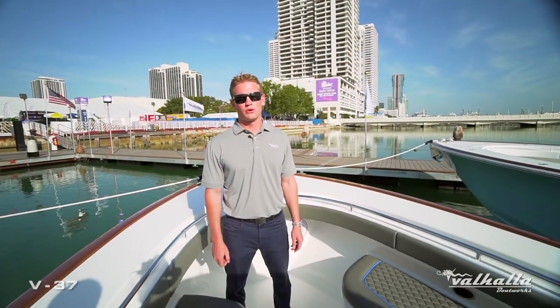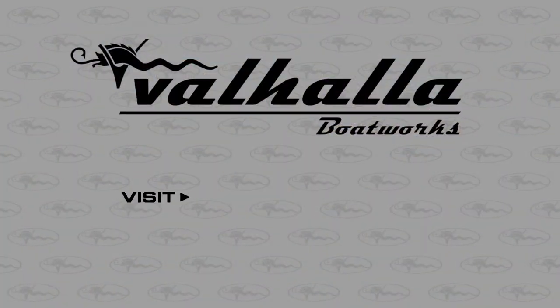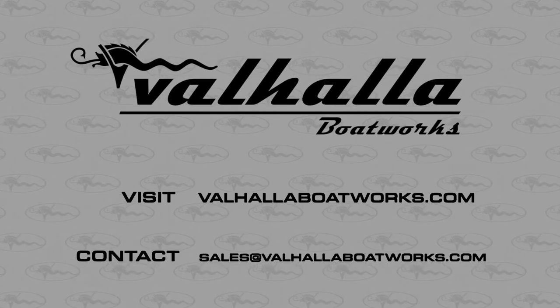Thank you for watching our walkthrough on the all-new V37 by Valhalla Boatworks. For more information, visit our website or reach out to sales@valhallaboratworks.com so we can get you in touch with your local authorized dealer.